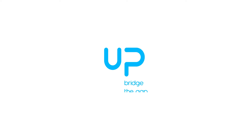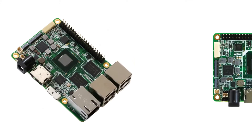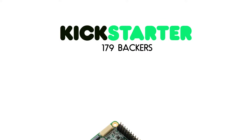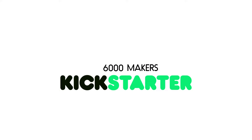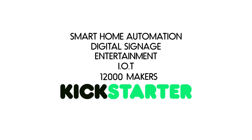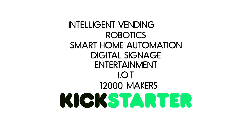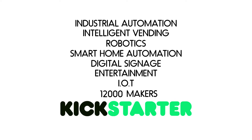In 2015, UP bridged the gap between concept and prototype with the first X86 credit card size maker board. With the support of over 650 Kickstarter backers, the UP team successfully brought the UP board into mass production and delivered it to 12,000 different makers in the fields of IoT, entertainment, digital signage, smart home automation, robotics, intelligent vending, industrial automation, and more.